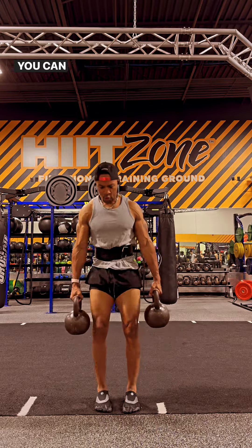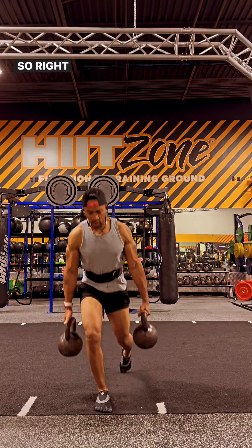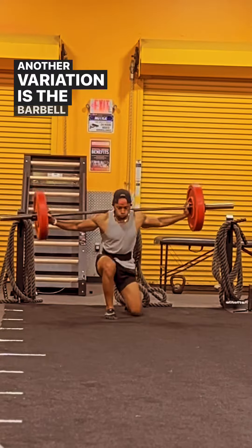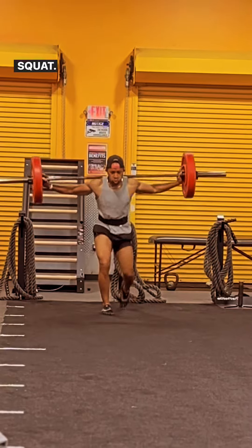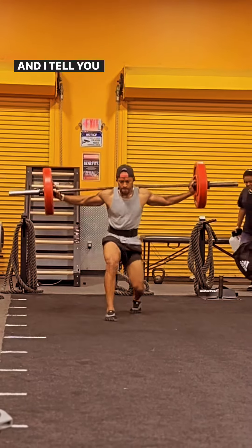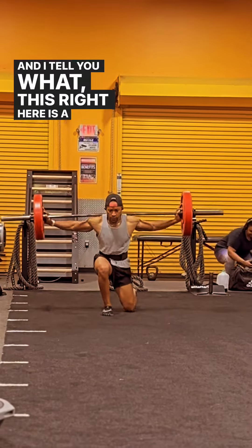Check this out — you can do different variations. Right now, this is the reverse. Another variation is the barbell walking lunge with a split squat. So for every lunge you do, you do a split squat. And I'll tell you what, this right here is a game changer.